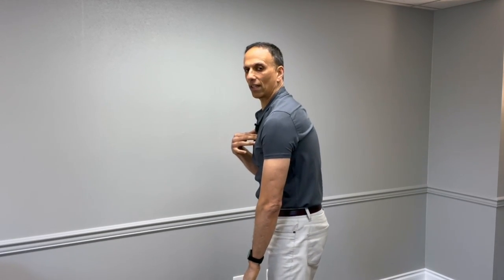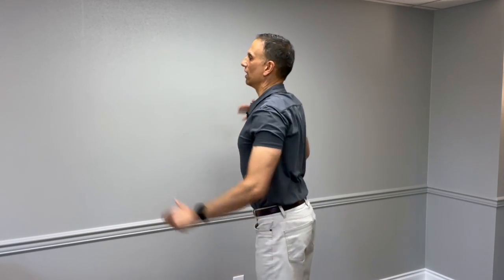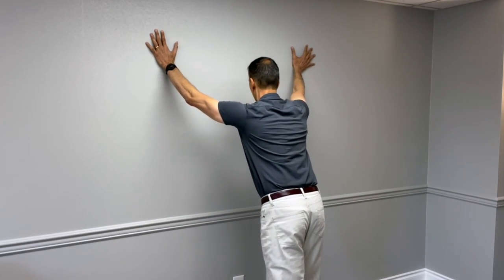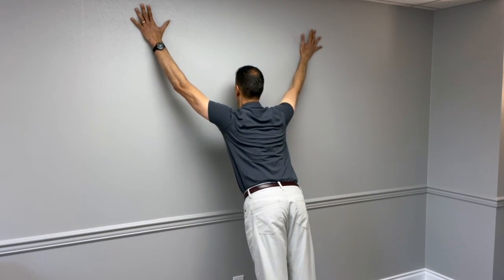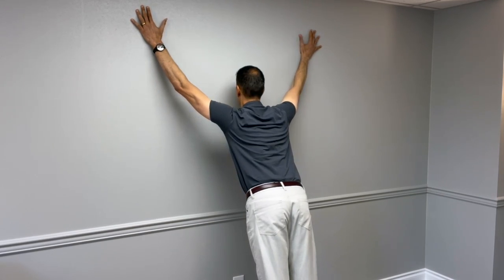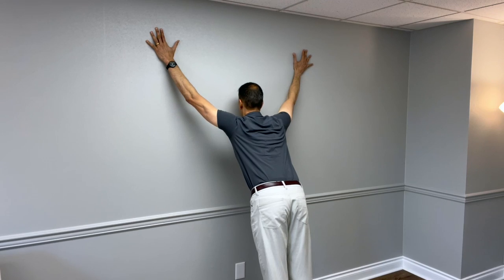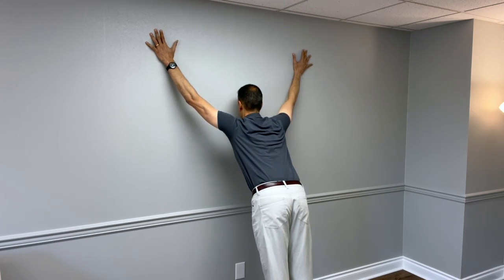What we're doing is taking that thoracic spine and flattening it out a little bit. Arms against the wall, then try to bring your chest in towards the wall. You should get a nice stretch through the front of your shoulders. You might have to adjust the position of your hips a little bit. Hold that position for about a 10-second count. If you have trouble with that or you're getting some joint pain, I'll show you a couple of different ways to get a chest opener.